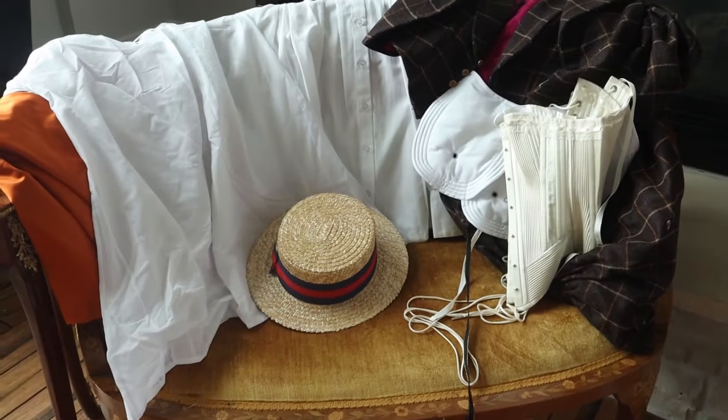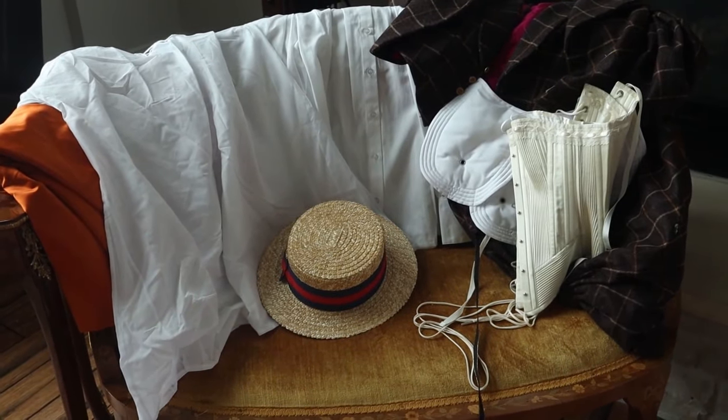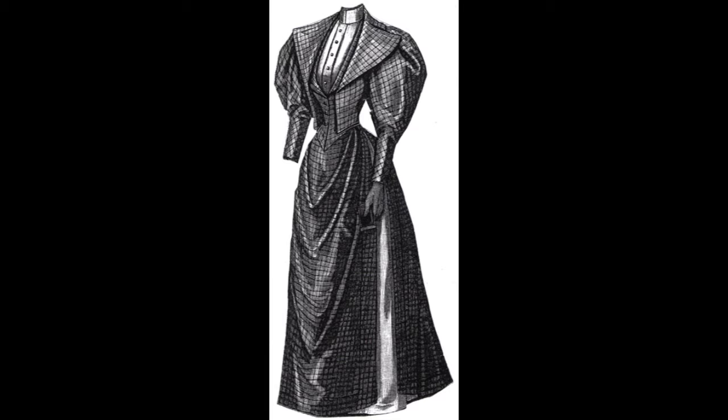Hi everyone, I'm Sewsteen. Welcome to my channel. Today I'm going to be putting on my 1890s puffed sleeve outfit.